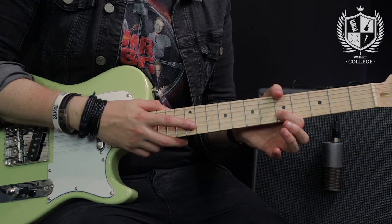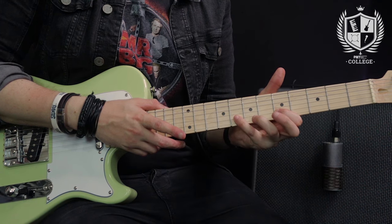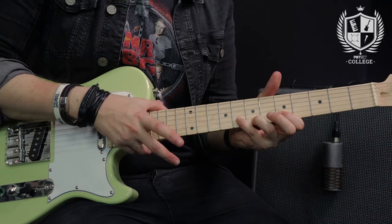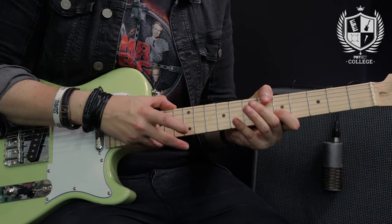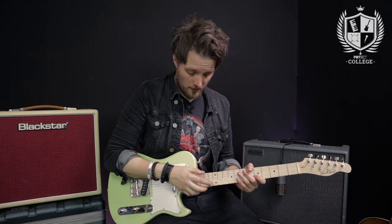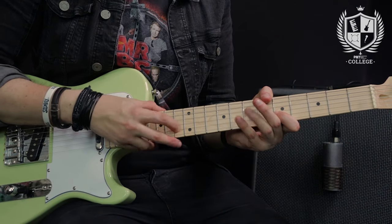So I'm going to do the tap, pull off to the 5th fret which is already in position, and then hammer on to the 8th. That's my first triplet — I'm going to do 4 of those across the rest of that bar. Then I'm just going to move my tapping note up one fret to the 13th and repeat that again. So that gives me 2 bars of a tapping lick.